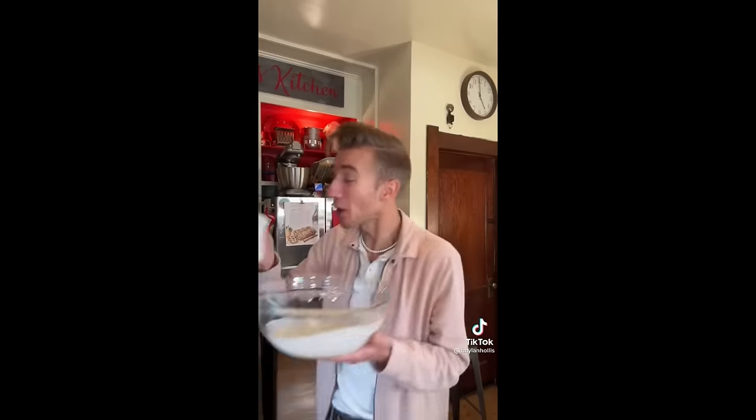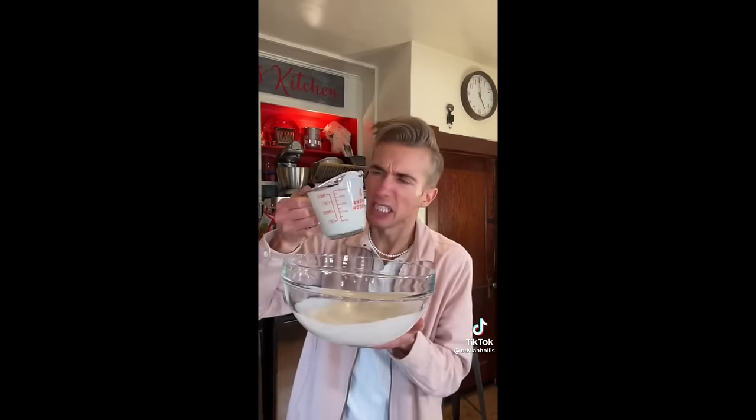Amish lard cakes from 1895. LARD — 100% solid pig fat. A disturbing concept. And we're going to fry a dessert in it. Start with one and a half cups of sour milk — they mean buttermilk — full cup of heavy cream.